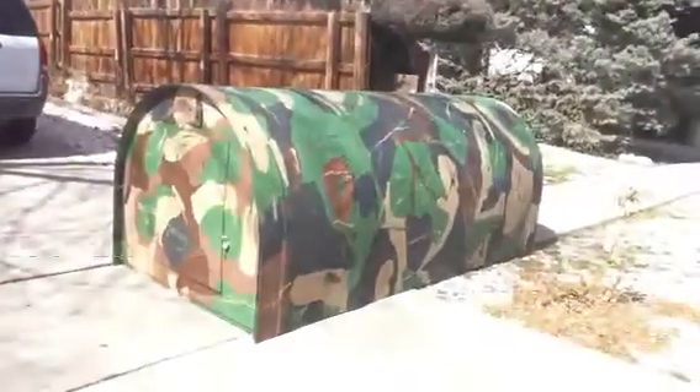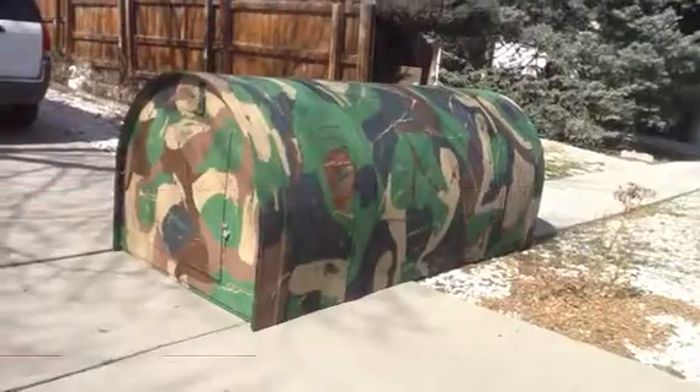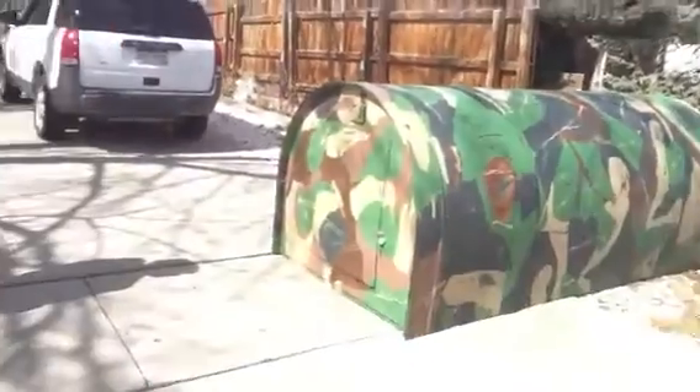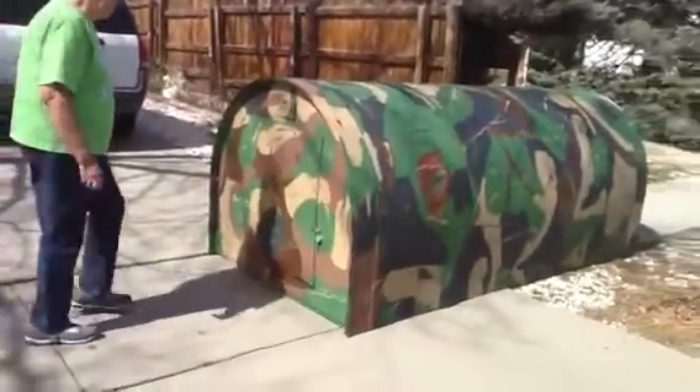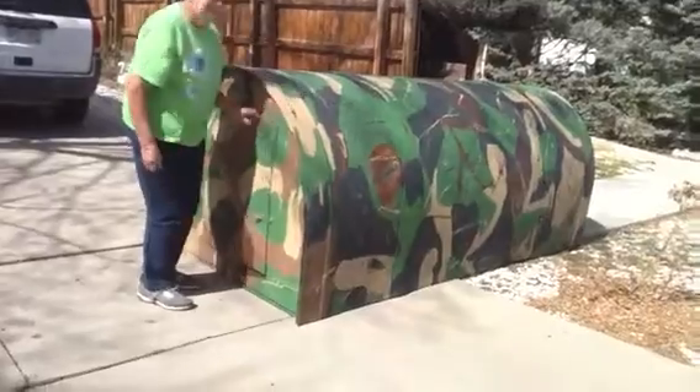Hi, my name is Gary Martinez in Pueblo, Colorado. What you're looking at is a shelter for the homeless that we built. It's made of Coroplast. This is my sister Shirley, who helped me construct this. She actually came up with the camouflage design. You can see she's opening it up there.